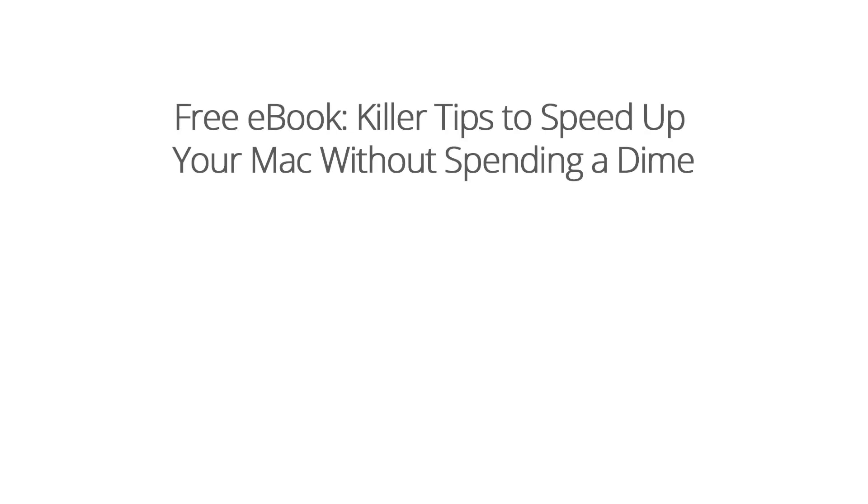If you dug that and you want more, head to macinhome.com/killertips to grab your free ebook, the top 10 killer tips to speed up your Mac without spending a dime. It's in human language with no acronyms.